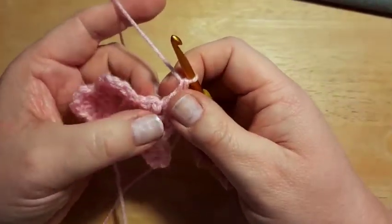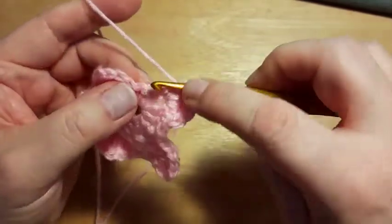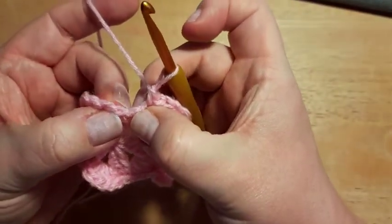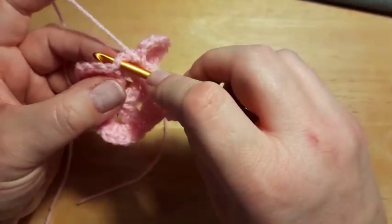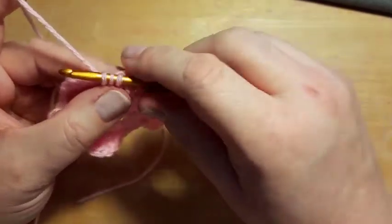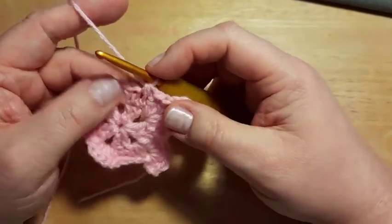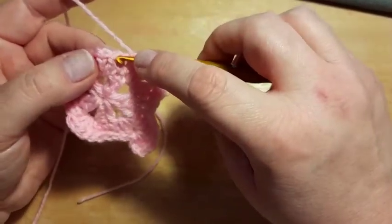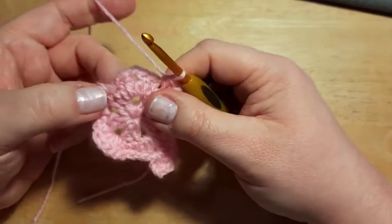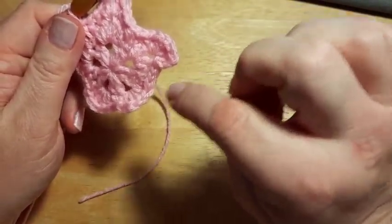For a traditional decrease: go into the first stitch, yarn over and pull through; into the next stitch, yarn over and pull through — you've got three loops on your hook, so yarn over and pull through all three. Then single crochet into the next two stitches and into the corner do a corner as usual — two double crochet, chain one, two double crochet. Repeat this pattern all the way around: single crochet two, corner, single crochet two, decrease.